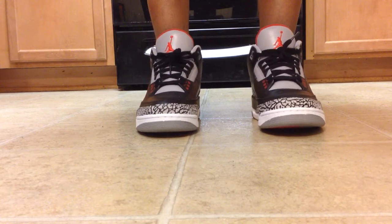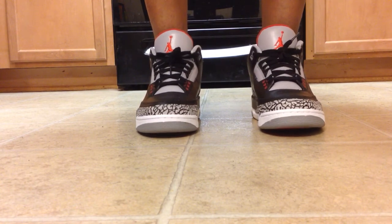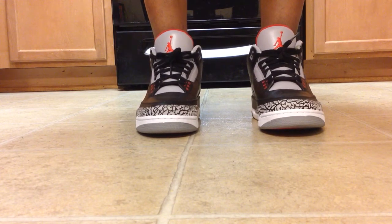Which is the Black Cement Air Jordan 3 Retro, and these are the ones from the countdown pack that also came with the Air Jordan 13.